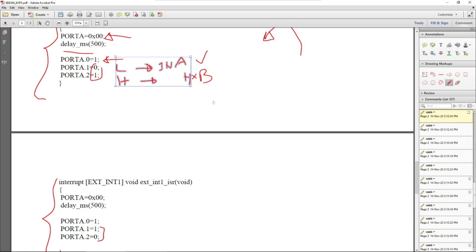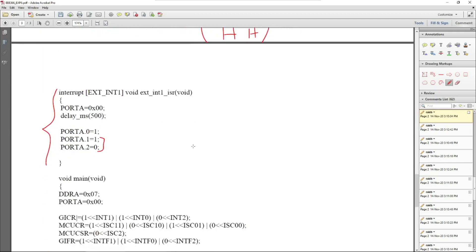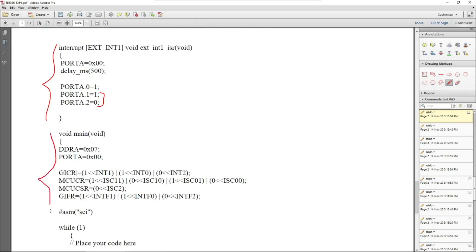To summarize the control logic: if you provide both low values to InA and InB, the motor won't operate. Similarly, if you provide both high values, the motor won't operate either. You have two valid options: low-high or high-low. If you provide low to InA and high to InB, the motor rotates in one direction (say anticlockwise). If you provide high to InA and low to InB, the motor rotates in the opposite direction.